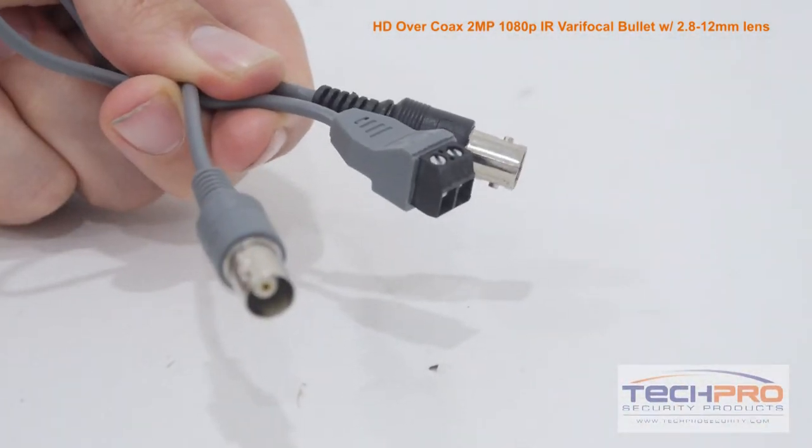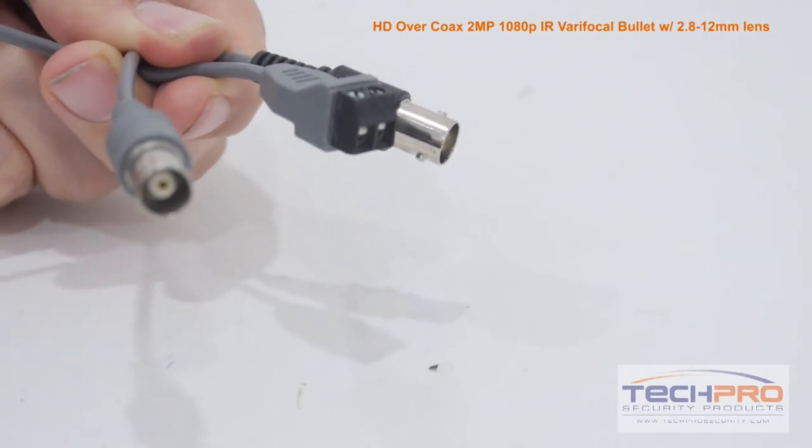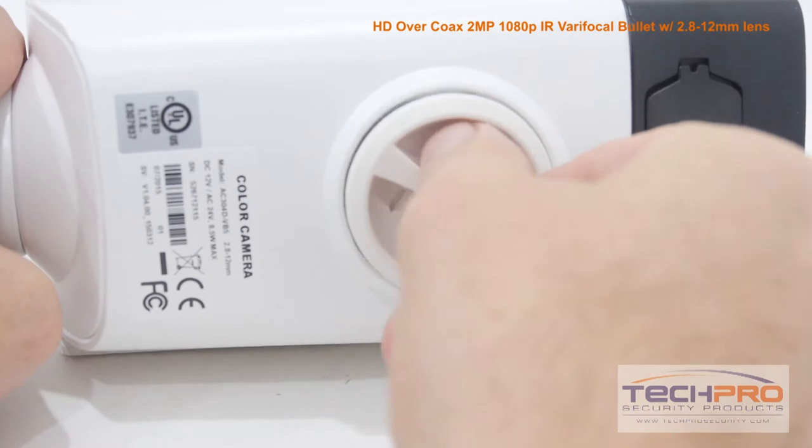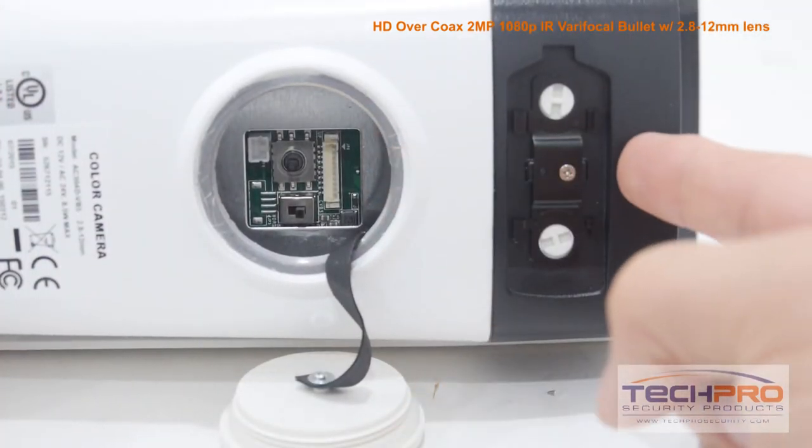Attached to the camera you'll find the HDTVI video connector, a 12 volt DC power connector, and the analog video connector. Underneath the camera you'll find the service monitor input and the zoom and focus controls.